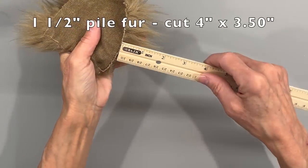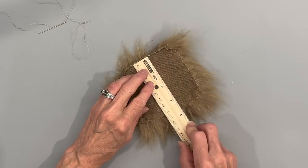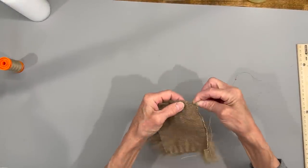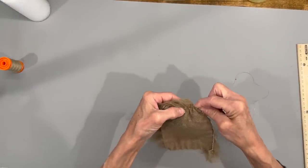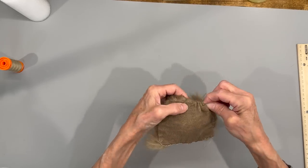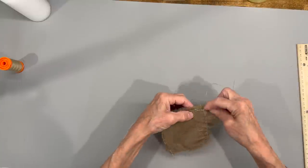I'm taking a piece of faux fur that has a one and a half inch pile and I'm going to cut it at four inches by three and a half inches. I'm going to go ahead and stitch all the way around - this is the only sewing you're going to be doing on this. Just hand stitch all the way around this rectangle, then pull it tight in the center and fill it with some polyfill.